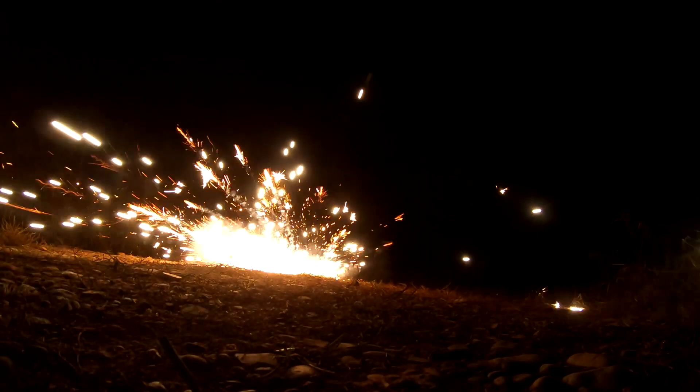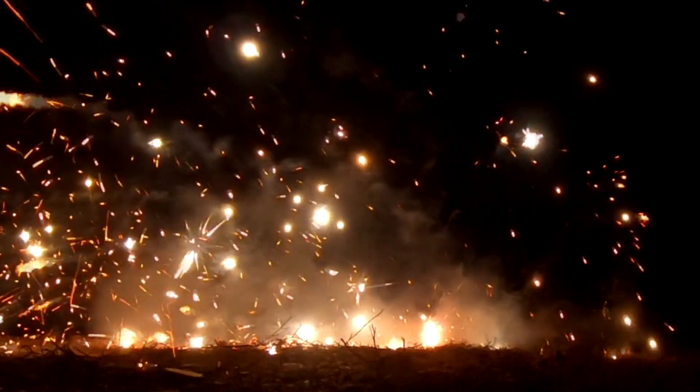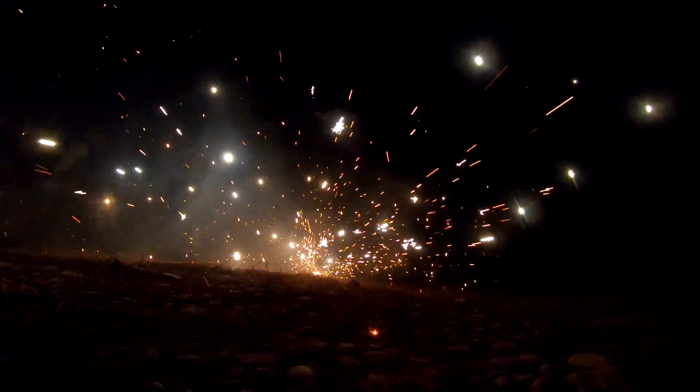Holy - ha ha ha ha ha ha ha! Wow, look at that! Look at that paper - where is the ball?